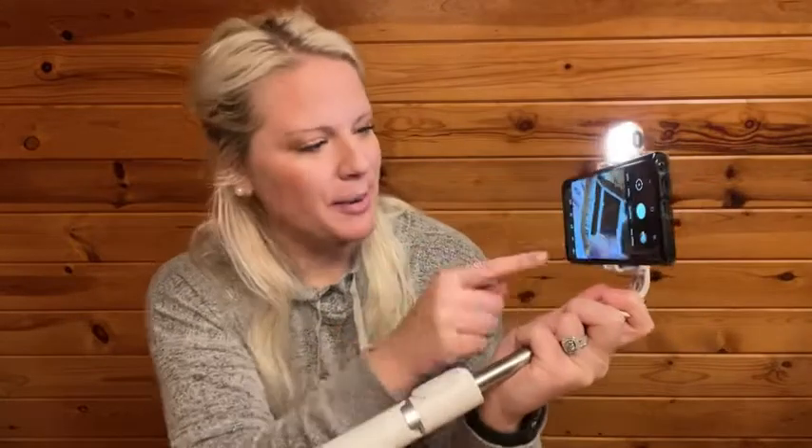So I'm just going to smile here — click — took a picture. Super clear, super awesome. Worked very well. The lighting's phenomenal.